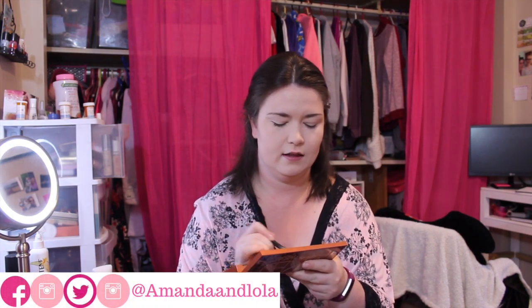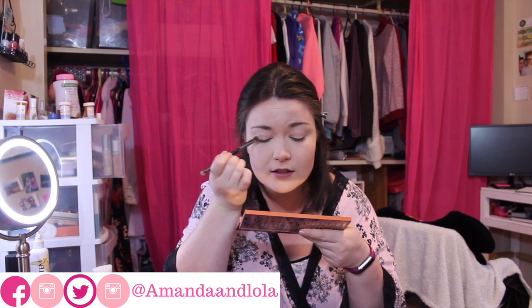So without further ado, let's get started. First, we're going to take the first shade in the palette called Quince — it's just a very light neutral shade — and pop it on our lids.